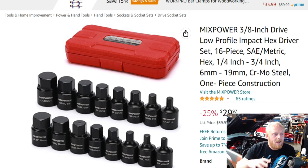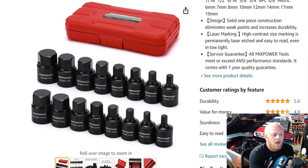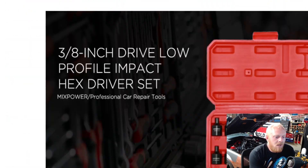As far as the sockets — both chromoly, both Taiwan, exact same sizes, same finish — I can't find any differences between these two sets. I do believe they're the same. The Sunex is $39-$40 down from $50 where the MixPower is $30 down from $40, so it's $10 cheaper. I can't say with 100% certainty they're the same, but from everything I can tell, I think they are. For sets under $50 it doesn't bother me to just go ahead and pick up the Sunex, but warranty is a big factor to consider.